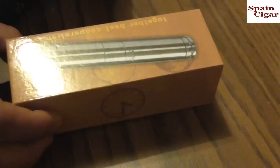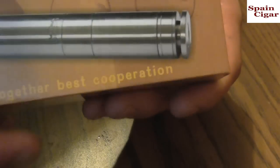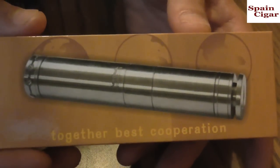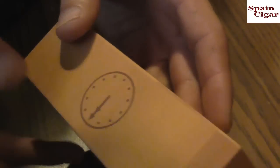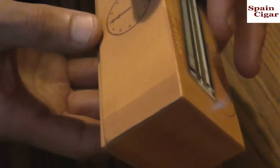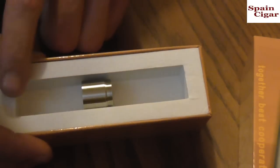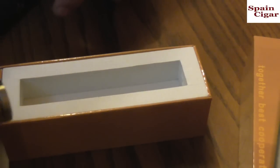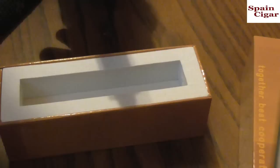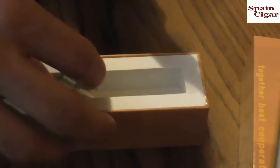Let's take a look at it up close on the table. This is the box it came in — it says 'Together Best Corporation,' which is actually Tobeco. It's a nice little box with a little clock graphic and a picture of the mod. Once you open it up, it's a sturdy little box with foam padding inside. It comes with a kick tube, and you can set this mod up for 18350, 18500, or 18650 mode, and also 18650 with the kick.